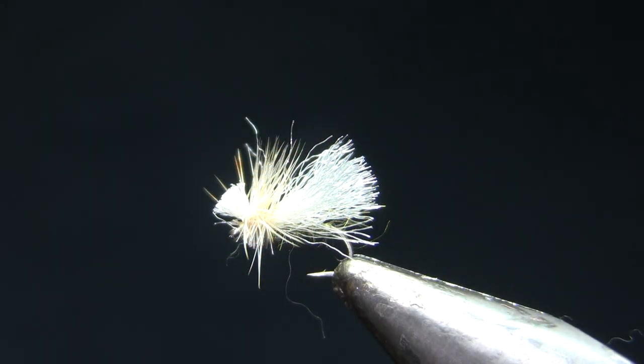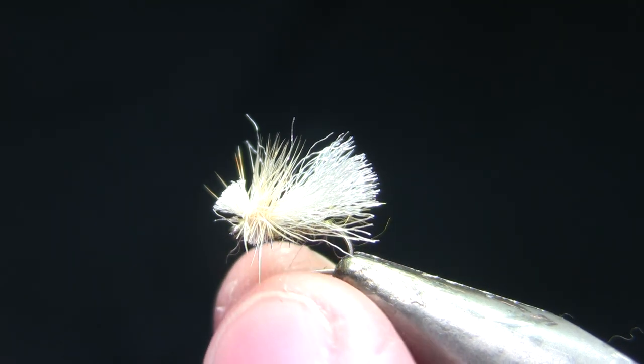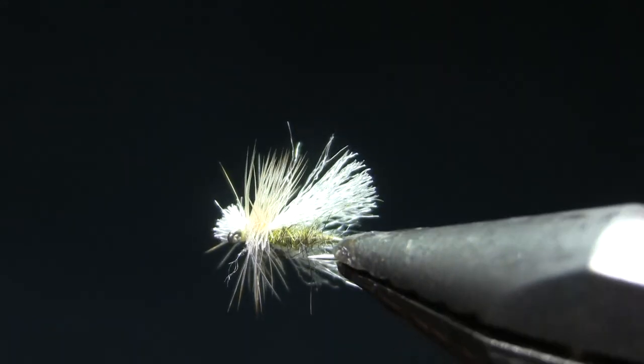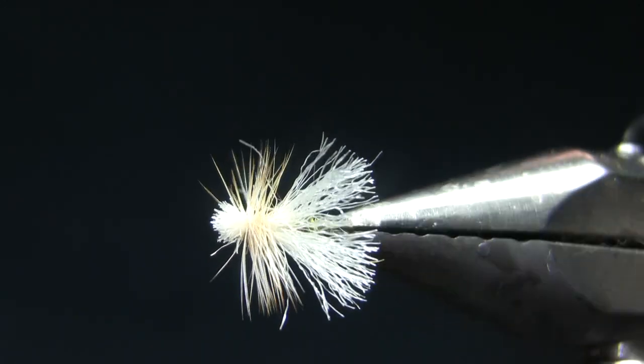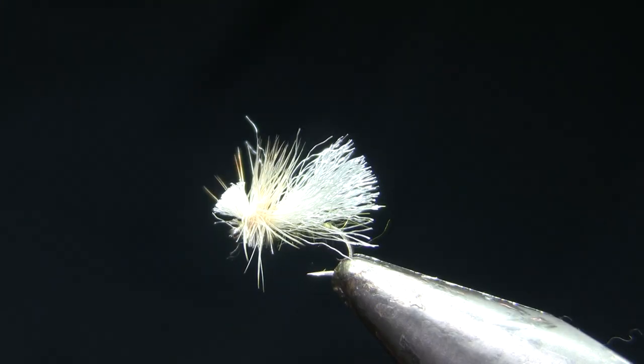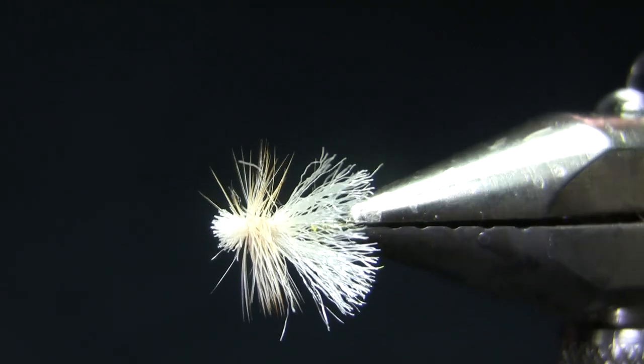Hi, this is Walter Wiese with Yellowstone Country Fly Fishing and Parks Fly Shop with my weekly fly tying video for the 30th of April 2019. What I'm going to be doing today is a very basic cripple or egg laying caddis pattern. This is kind of my preferred slick water or flat water caddis and attractor, downwing attractor pattern.